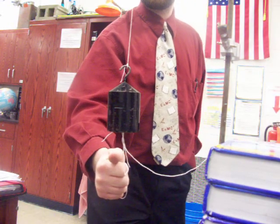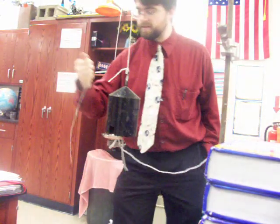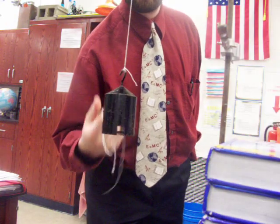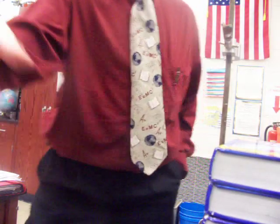Rapid yank down — top string broke. Now, slowly — bottom string broke.